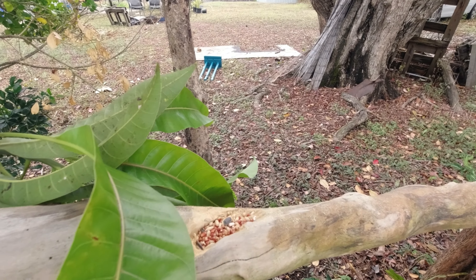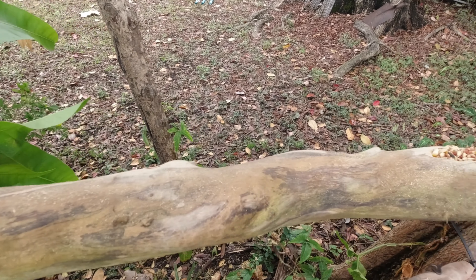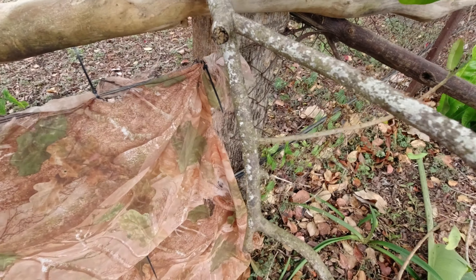I've started a new bird feeding area — took away the tin and put in this little unit with a nice bit of branch for them to sit on. In the branch I've put little feeding stations with plenty of little spots for them to come and land on.